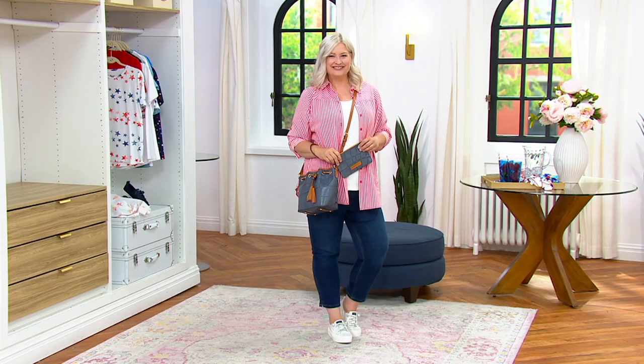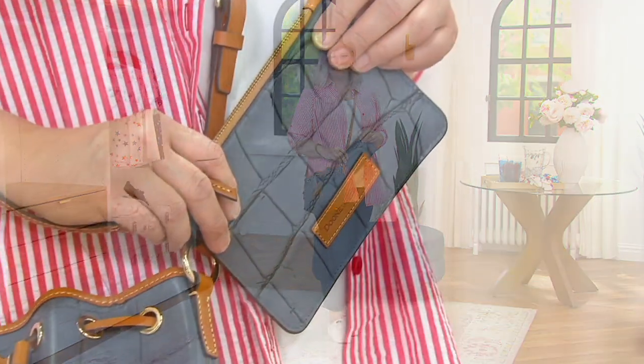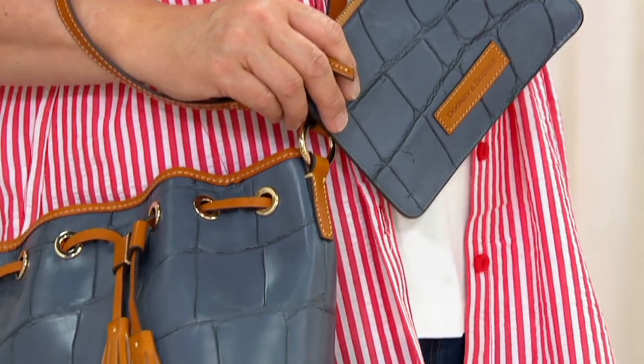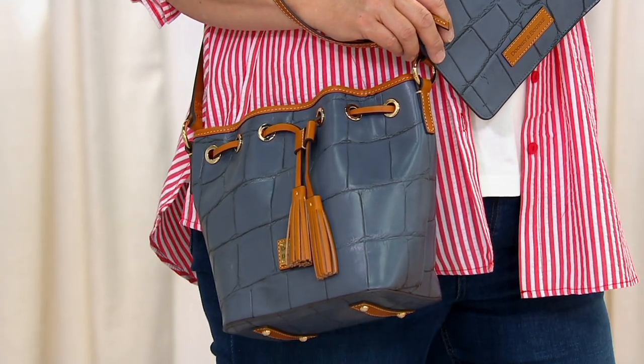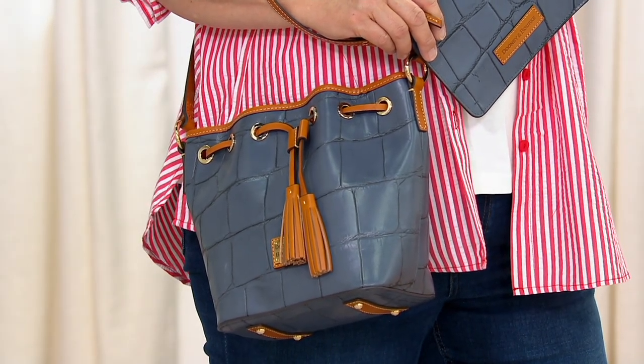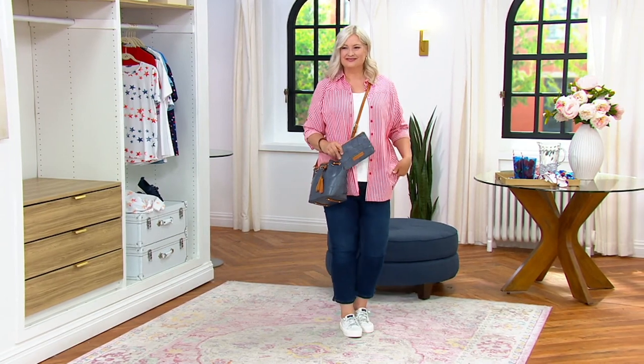You still have the leather zipper pull even if you remove the wristlet option. It's so nice because sometimes you just want to grab that pouch and run into the grocery store or the convenience store. It's great to have that pouch included at this price.